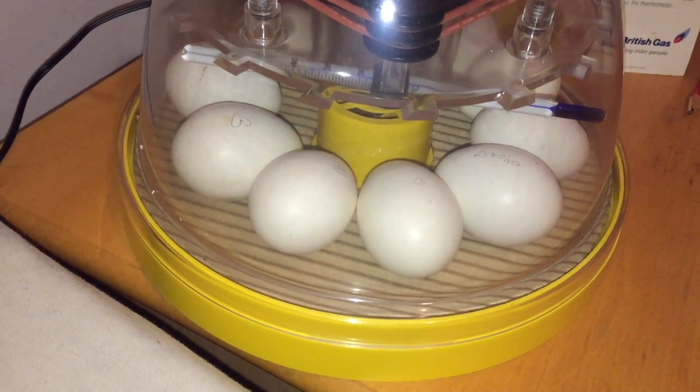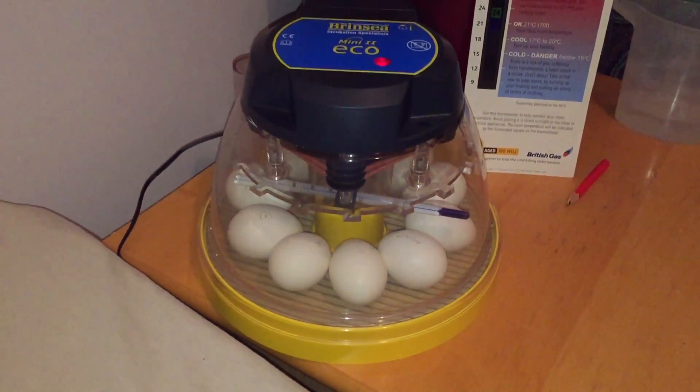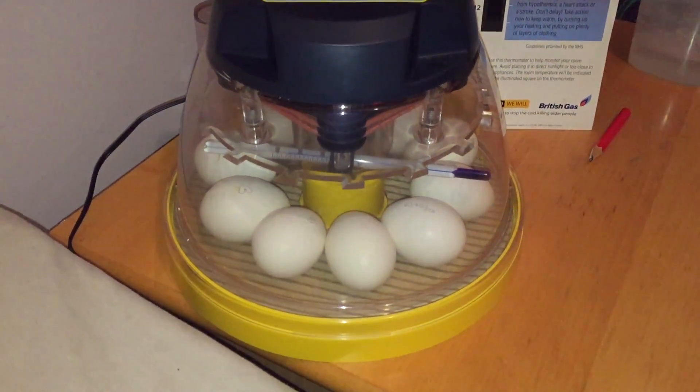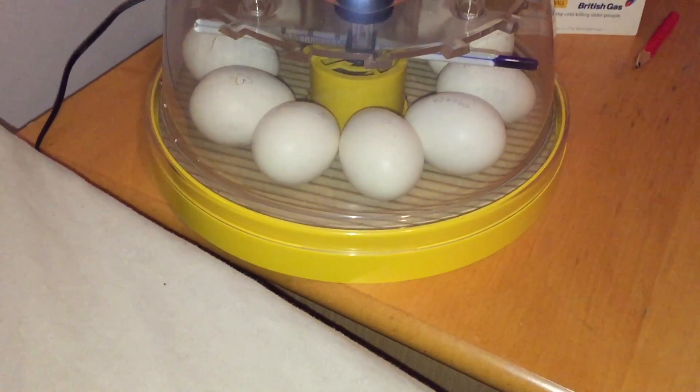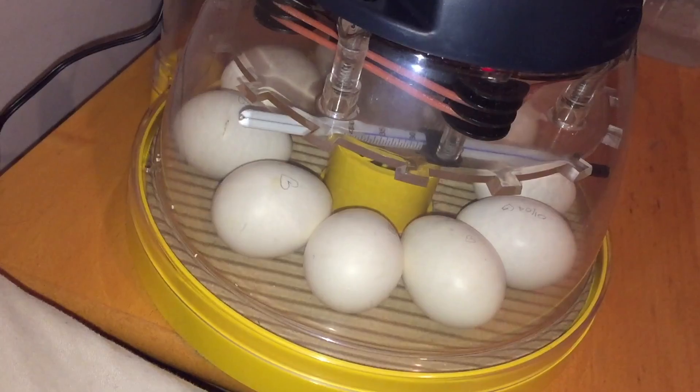I don't actually want to disturb the eggs too much because we've already turned them. I will probably make a video soon of when I'm turning them so you can see the smiles at the top. I think some of them are dated actually — yeah, you can see the dates on some of them there.